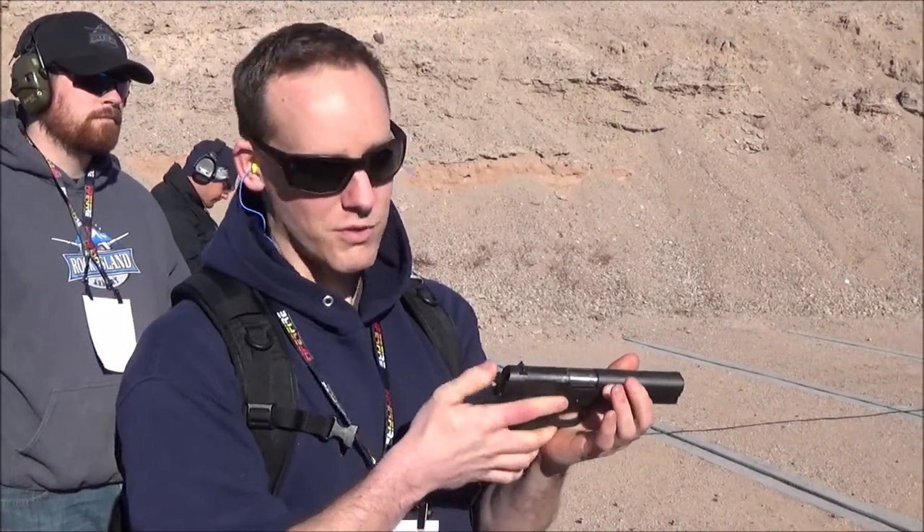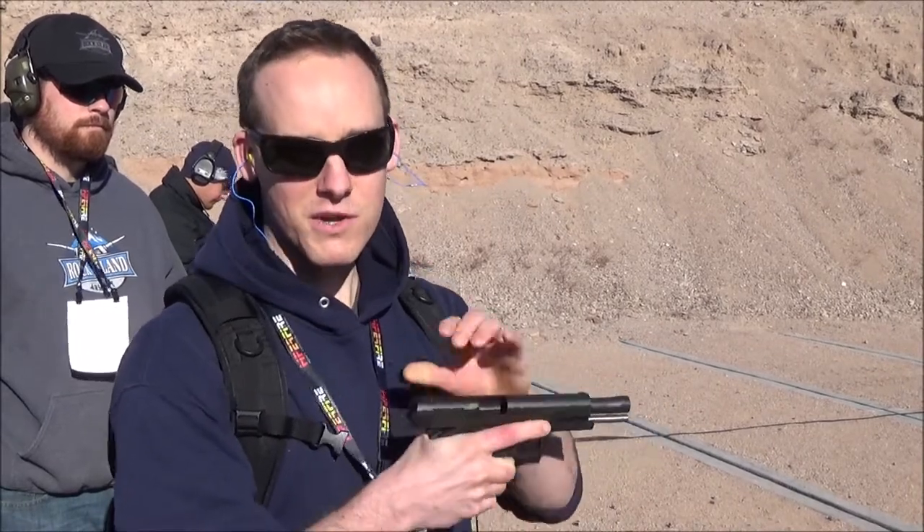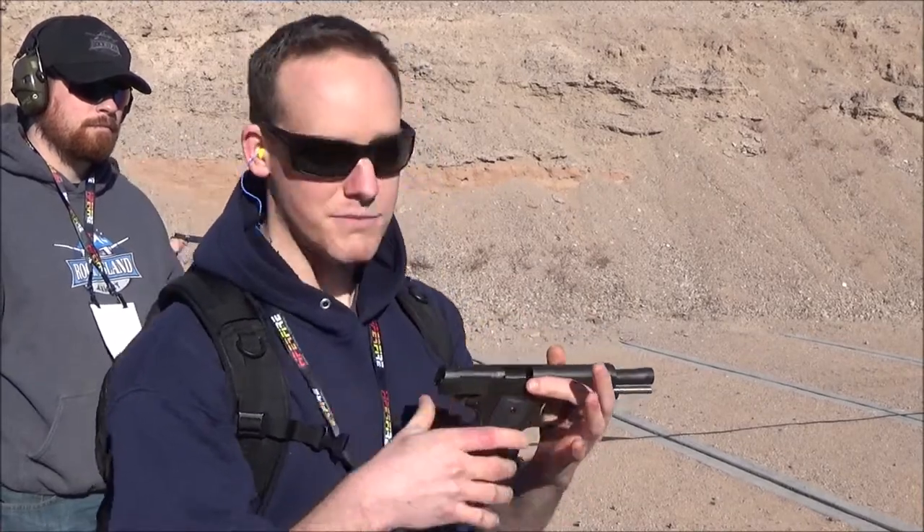You've got the traditional spurred hammer — pretty old school. Recoil is a little bit more, but that's to be expected taking a little weight off. Pretty nice overall.